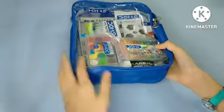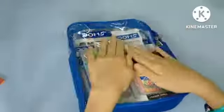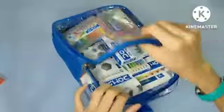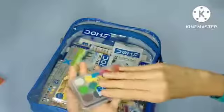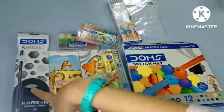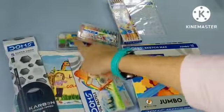Hey guys, welcome to my channel! This is Kashmi and today I'm going to unbox my new Domes art kit. So the art kit comes with a lot of materials — I'm so excited. Without wasting any time, let's start!